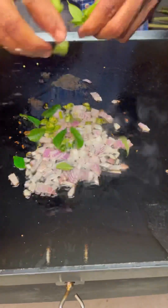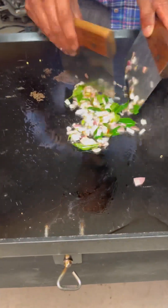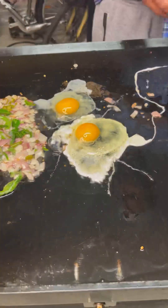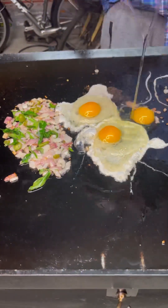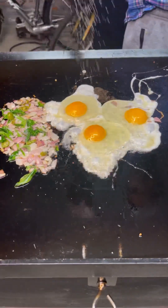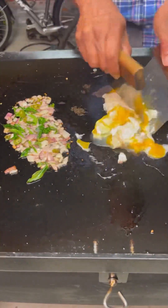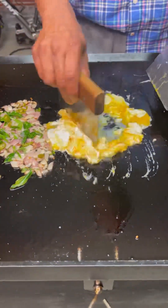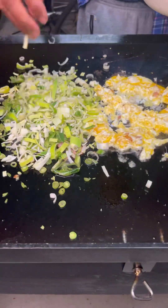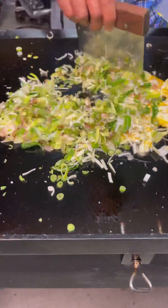Today we are making a vegetarian kothu. To make the vegetarian kothu, we do it exactly the same way — add the onion, chili, and curry leaves, then add the egg, let it cook for a while, then add salt to taste. This mixing is important.